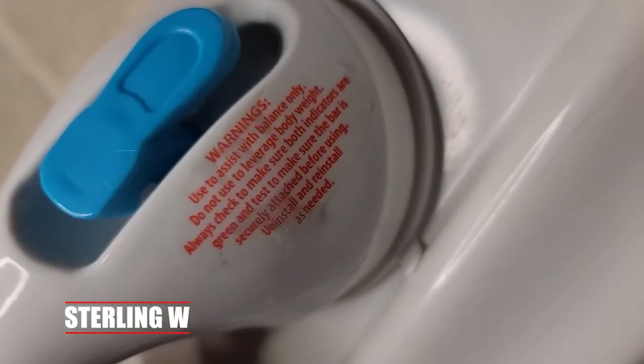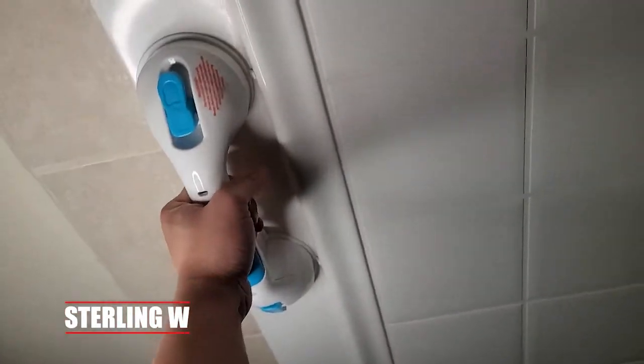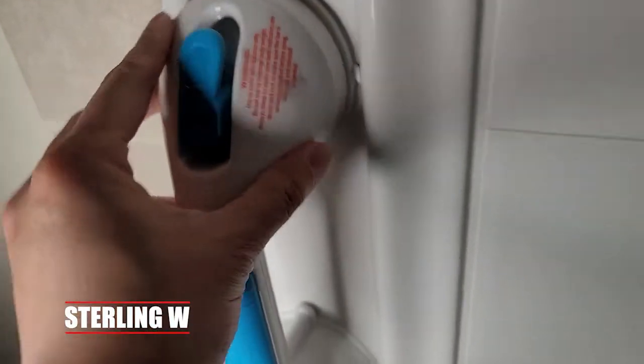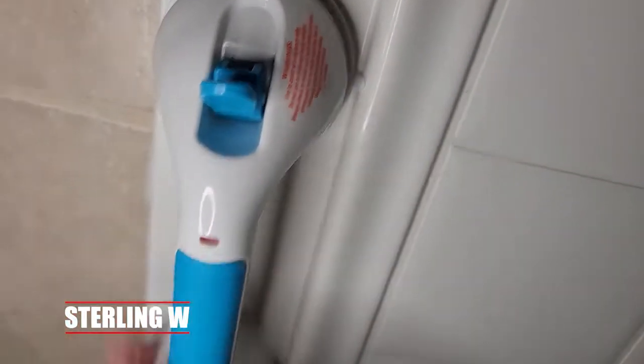Of course, it has that warning label saying that this is only a grip and not to put your full body weight on this thing — so it's more for a grip than anything else. Without having to put holes in the wall or anything like that, it's actually very convenient to use suction cups like this, because there's no tools needed.